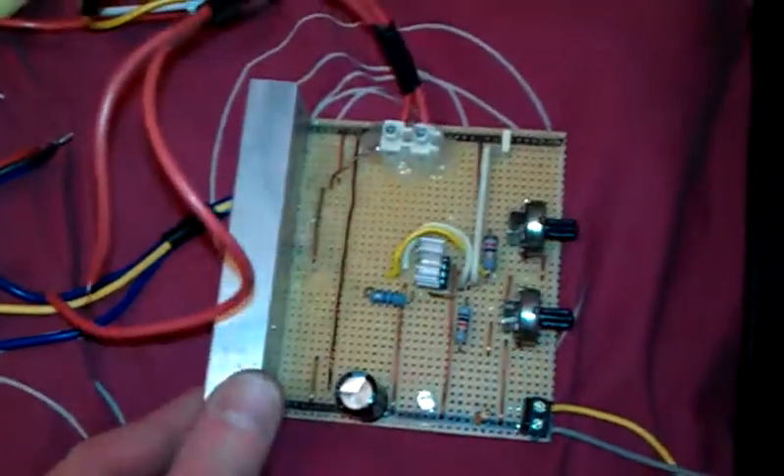I'll show you these. That's one of my 555 ones. And this is another 555 which I've built a compact version of in a nice aluminium box.